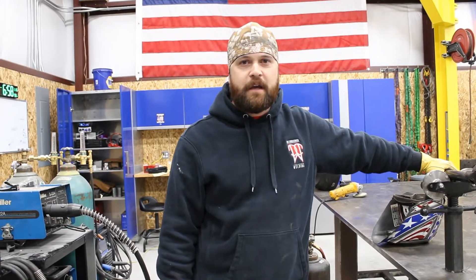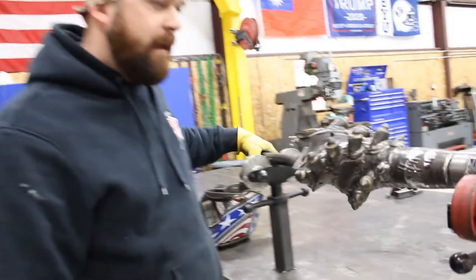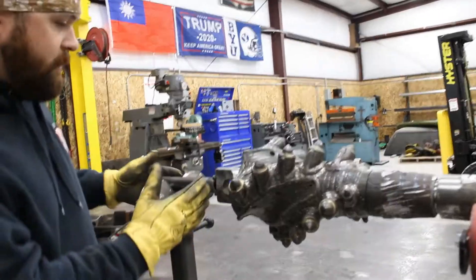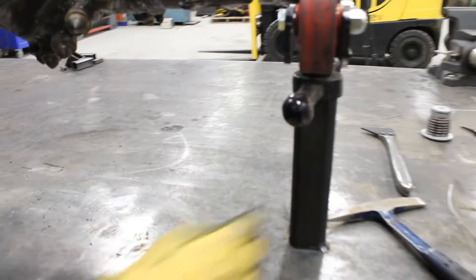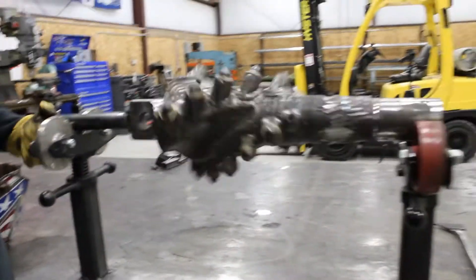What's up guys, this is Stu with Freedom Fabrication. So tonight we've got a reamer in the shop, we've got a piece of pipe welded on the end of this reamer. We've got our rollers tacked to the table so that we can spin it while we weld it.